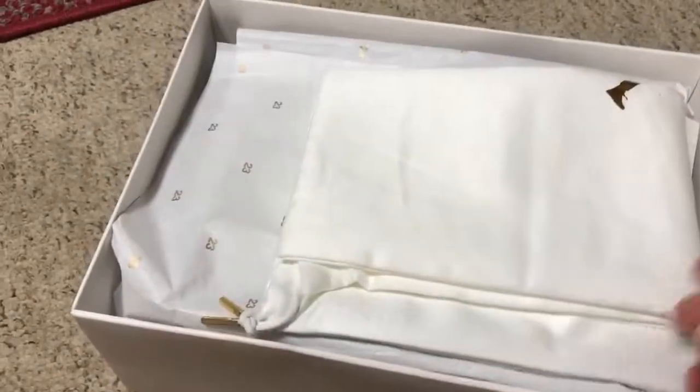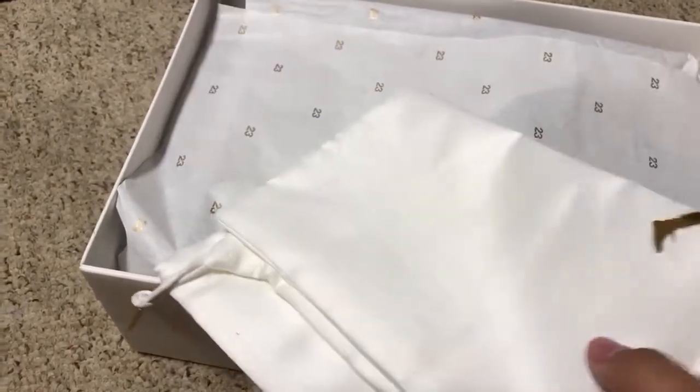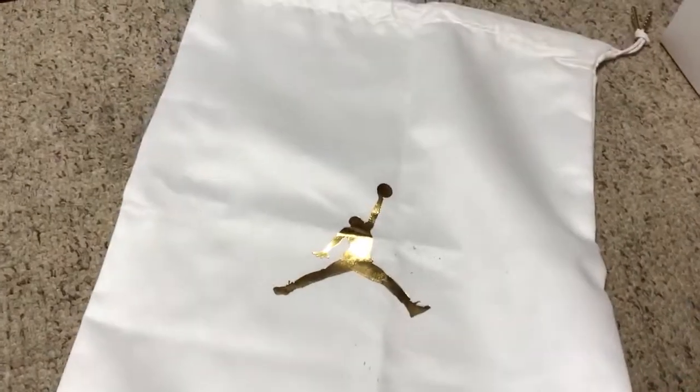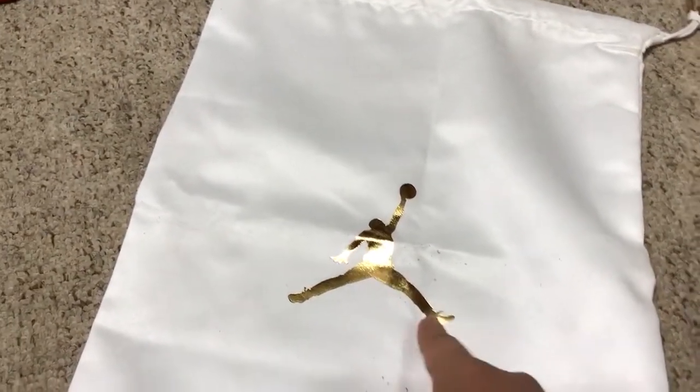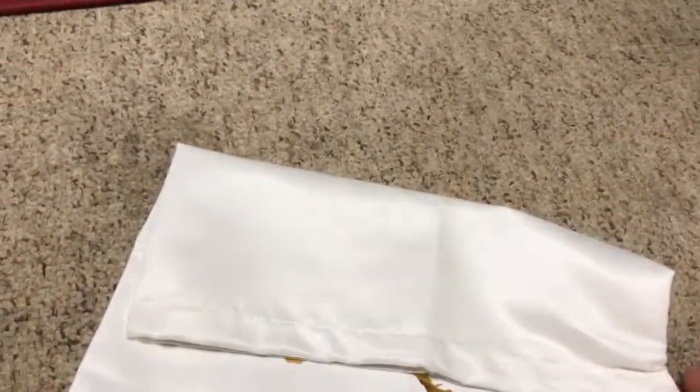We've got a Jumpman dust bag. The quality feels really different — not bad, but just different. It's got a gold Jumpman logo and gold lace tips. I don't believe there's anything on the back of it.